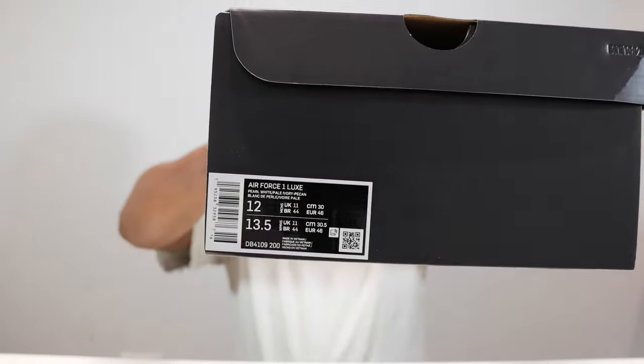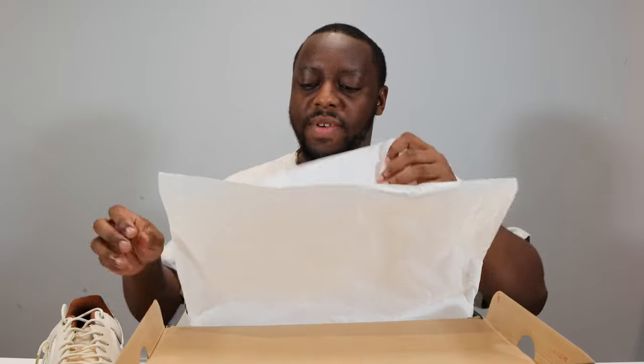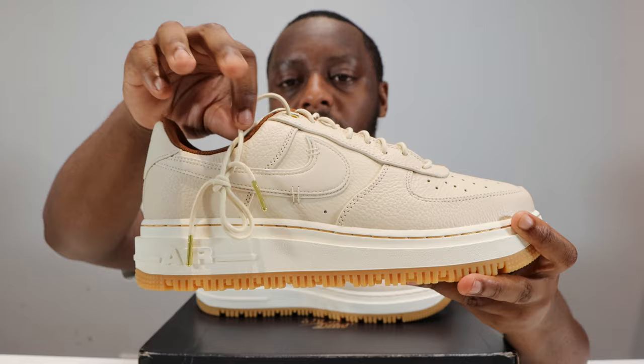Hello and welcome to another episode of Quickscope. Today we have the Air Force One Lux in pecan pearl white, pale ivory pecan. Take this opportunity to like, leave your thoughts, subscribe, ring that notification bell so you don't miss the video. Purchase links for these and the black pair are in the description. Stay tuned for the on-foot.